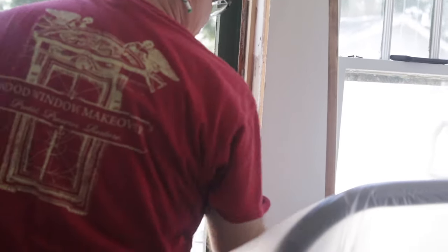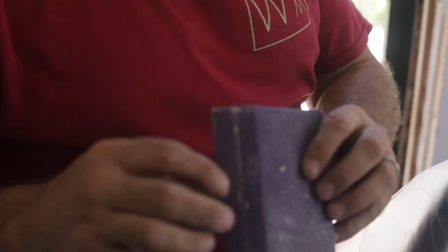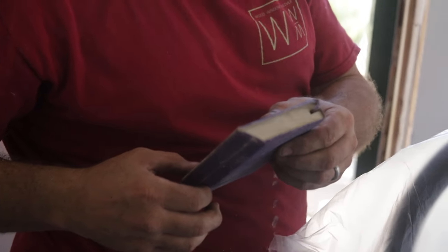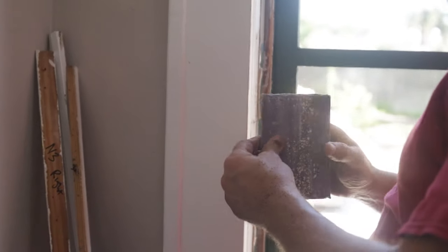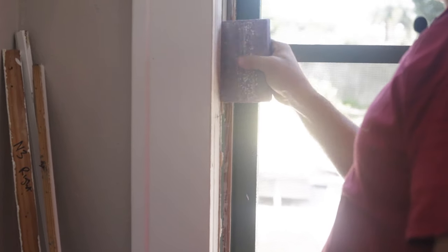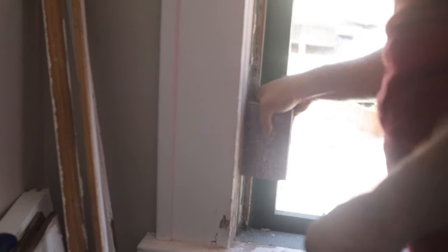I promised earlier that I would show you another use for this sanding block. See how it has this point on it? This point is particularly designed for window restoration professionals who need to get into this parting bead slot and sand out the paint buildup that gets in there. This fits very nicely - that point fits very nicely inside there - and it allows me to just sand it off.